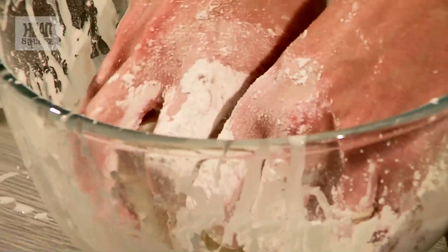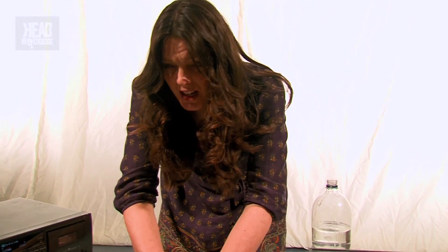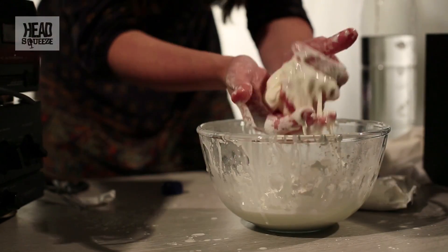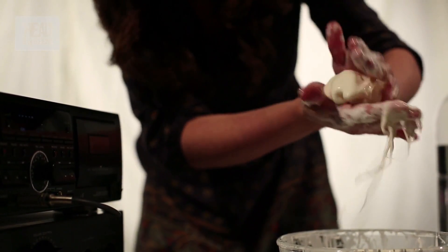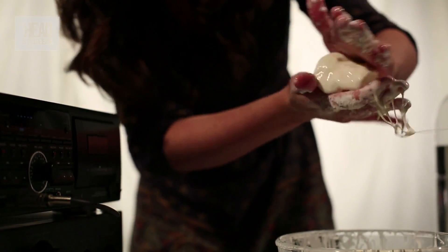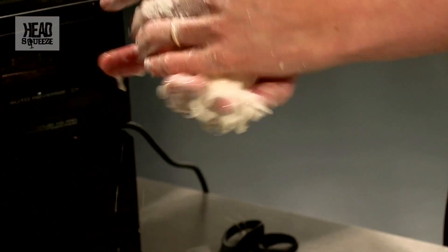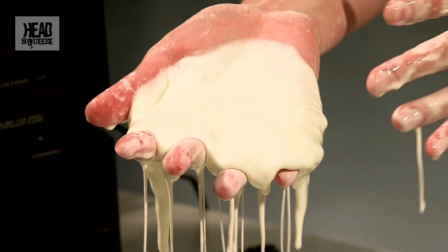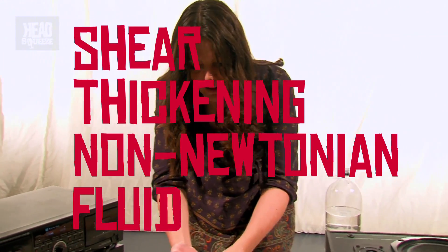So what we've got here is what's called a shear thickening non-Newtonian fluid, which basically means the more force you apply, the thicker it becomes. So let me show you. Here I've got a lump of it, and if I roll it in my hands, I'm applying force and it's a solid. But as soon as I stop rolling my hands, it's going to turn into a liquid. And that is basically a shear thickening non-Newtonian fluid.